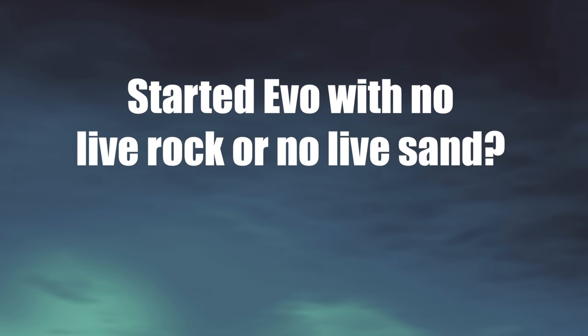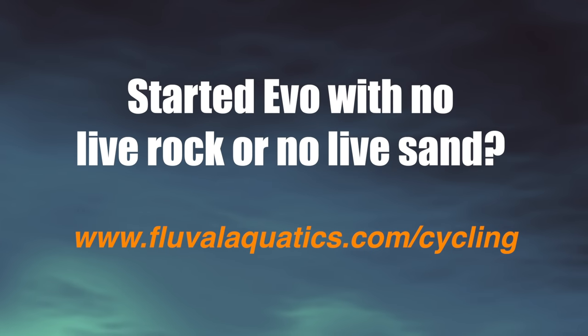If you started with no live rock or live sand, please use the following link to guide you. See you next time.